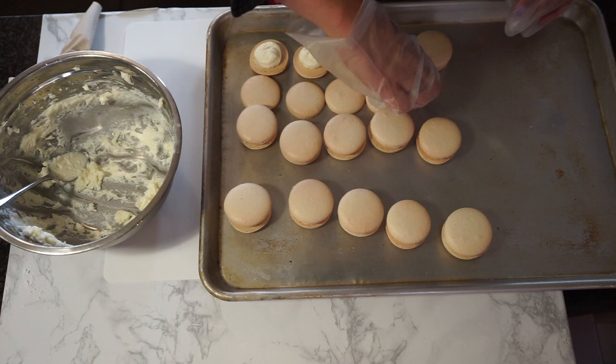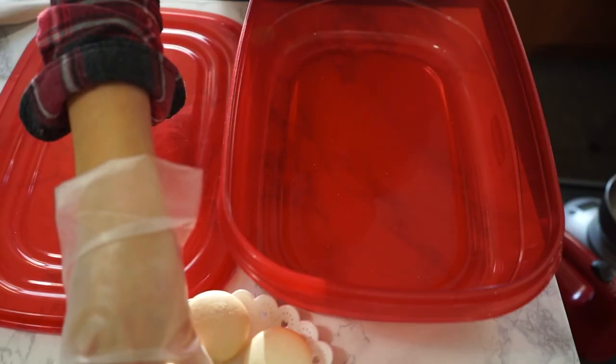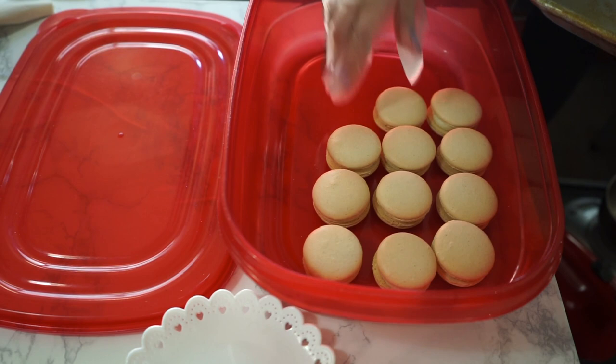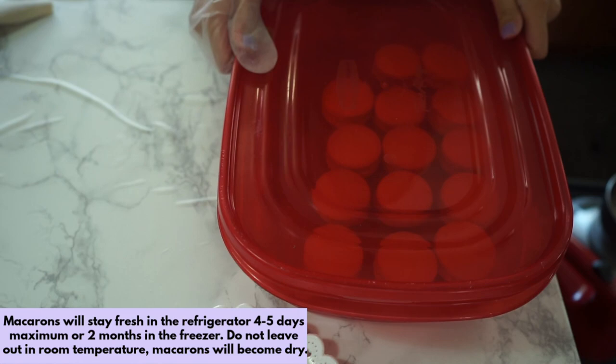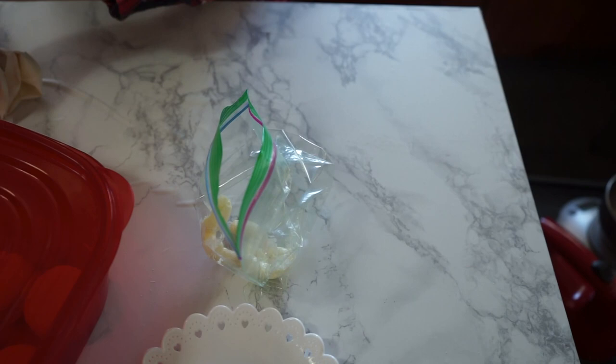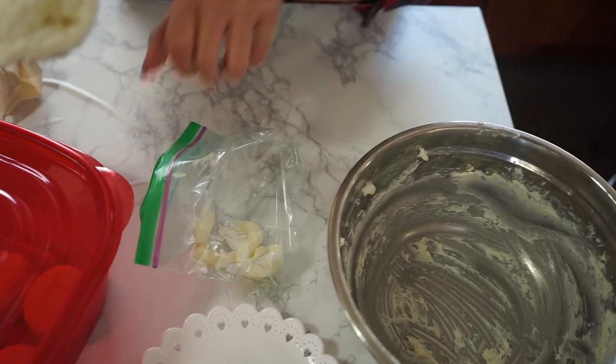Now you're done! I wouldn't eat them just yet though. For maximum deliciousness, I highly recommend storing them in the fridge overnight in an airtight container and eating them at room temperature. This will help the flavors meld together and also moisten the macaron shells so they won't be as crunchy when you bite into them. These macarons will stay fresh in the fridge for about four to five days, but the best time to eat them is one to two days after. If you have any filling left over, store it in a ziploc bag in the fridge for up to two weeks — you can cut a hole in the corner and use it as a piping bag.